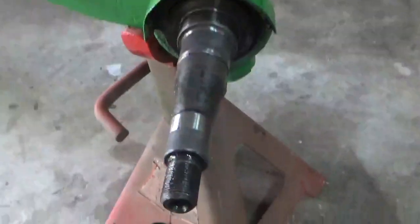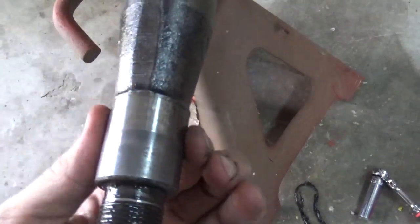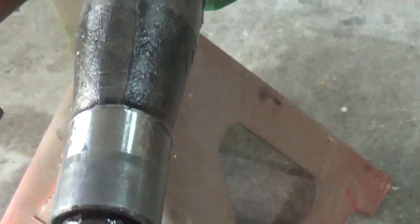First thing you want to do is inspect your spindle. Make sure it's not real pitted or torn up or has big gouges. If you do have any of that, take your file, file it off, you'll be fine. This spindle feels good and looks good to me — definitely workable.